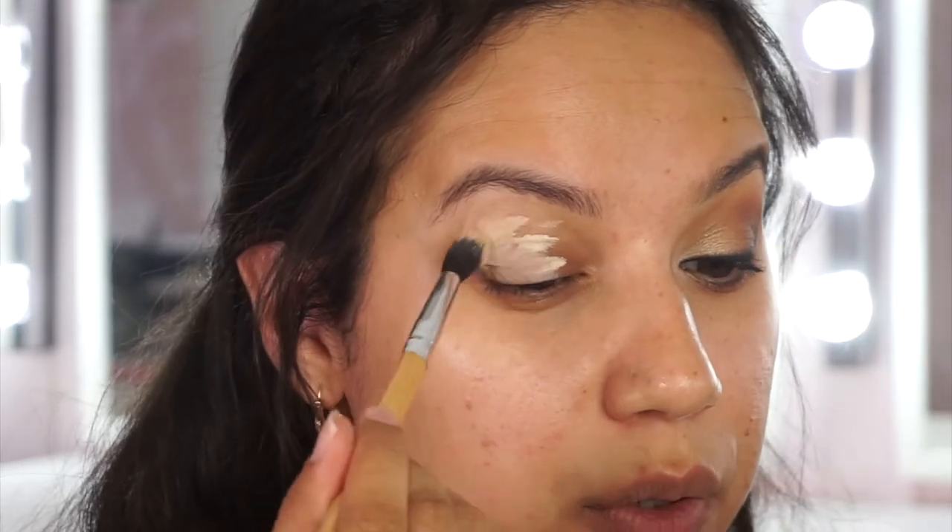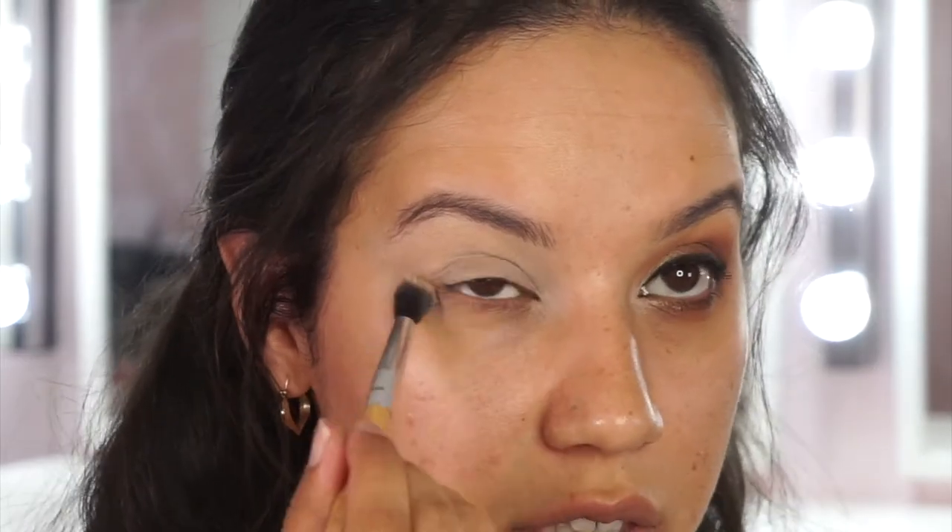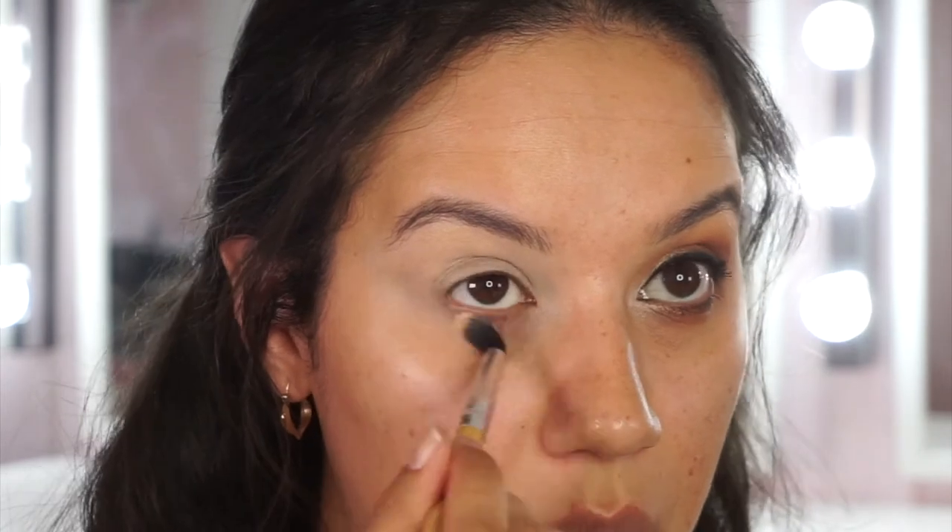I'm blending the primer in with a little brush - you could also use your ring finger. Whatever's left on the brush I'm running under the eye as well, where I'll also be applying shadow. This helps prevent creasing in the little folds under the eye from eyeshadow or concealer.